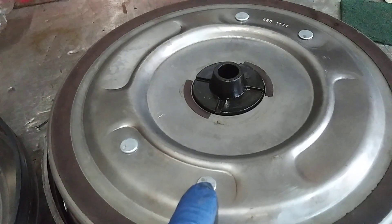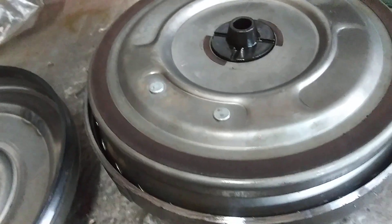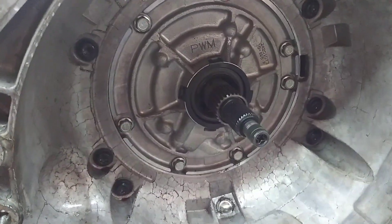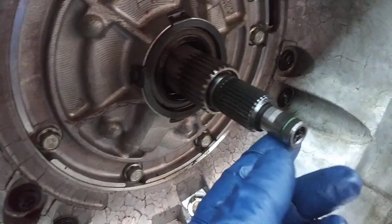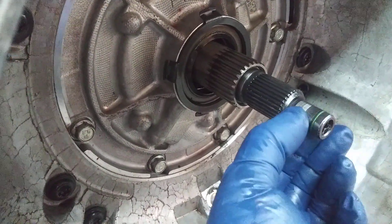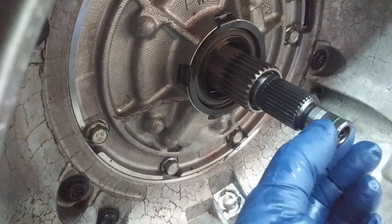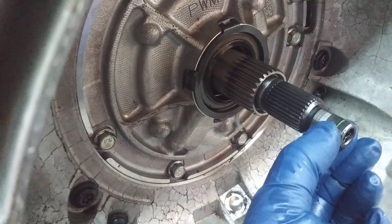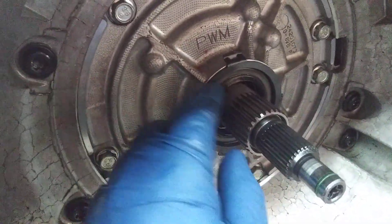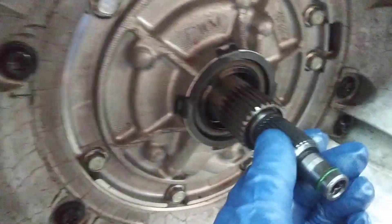There are a couple of other things that happen to these converters. Sometimes the rivets will break and tear the clutch up. Also, on the transmission this converter is going into, make sure the front seal is good — always change that — make sure the sealing tip is not cut or scored, and make sure your front seal, pump bushing, and stator bushings are nice and tight.